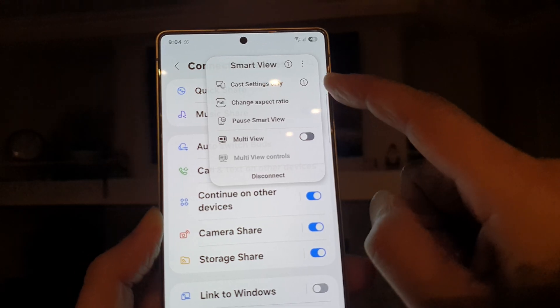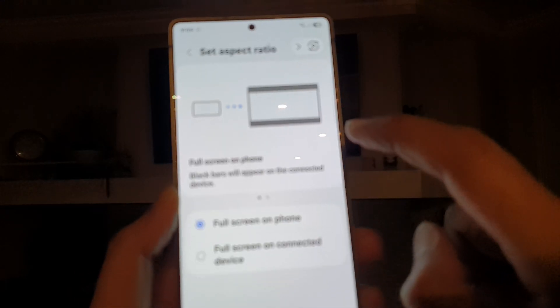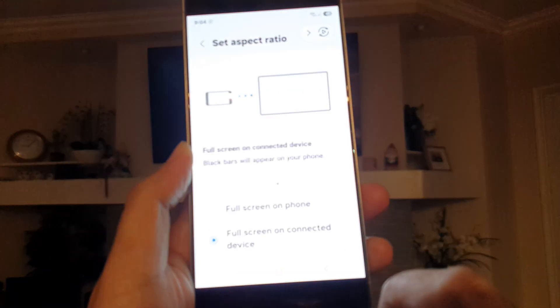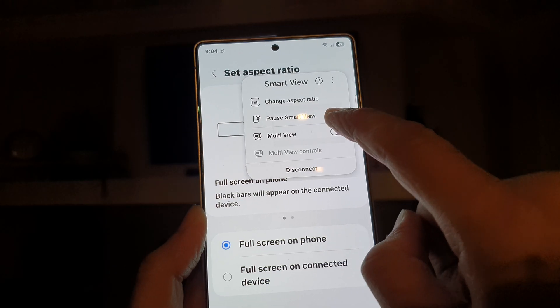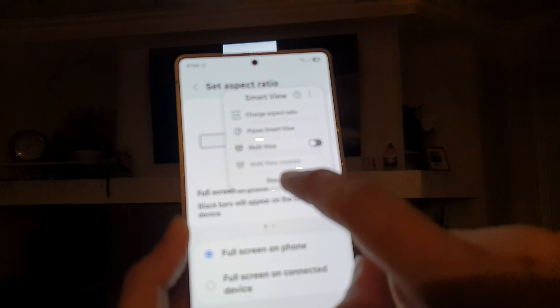You can cast the Settings only, change the Aspect Ratio — so here you can have Full Screen on the Phone or Full Screen on Connected Devices. You can pause Smart View, turn on Multi View, and you can also disconnect.